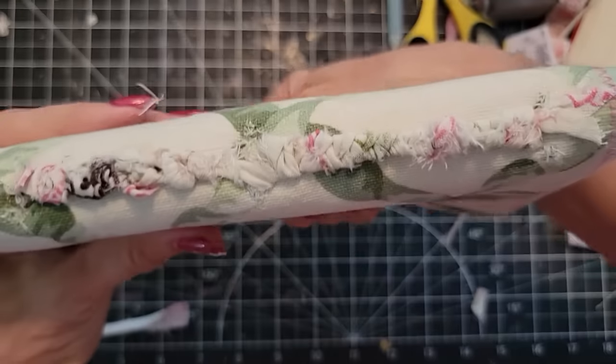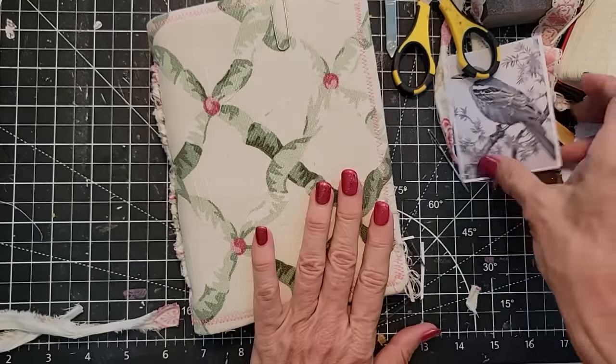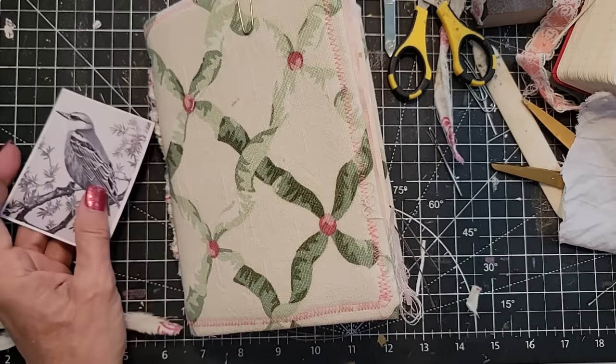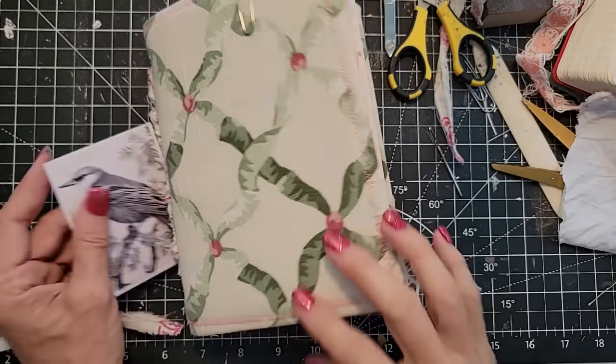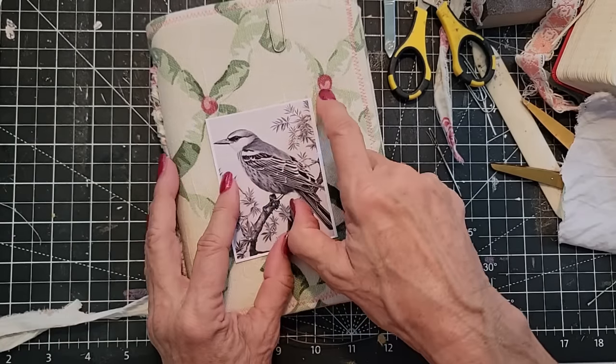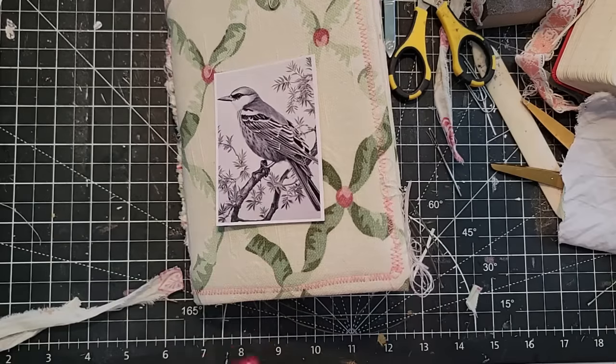I think that's kind of a cool and different sort of stylized spine. Now on the front, I wanted to put this little birdie on here — I thought he would look really cute. I feel like I want to color him in like something to do with the color scheme. There is a berry color and a green color.